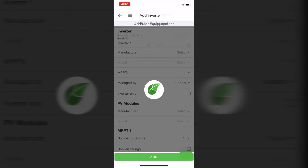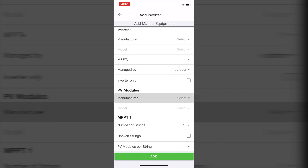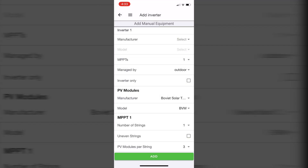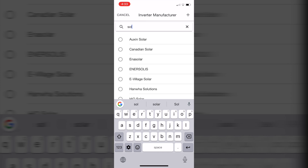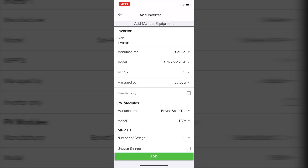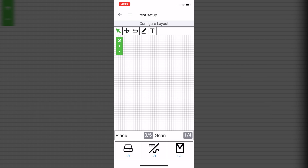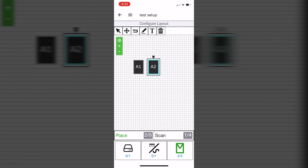Then I'm adding the inverter and PV modules. From the PV modules dropdown I'm adding the brand of solar panels that I have — I have one string and three panels. When I press add, it's going to force me to add the inverter, so I'm just going to select SolarEdge 12K version. Now I can go to Configure Layout, and on this map I have to add all three of my optimizers or PV modules.